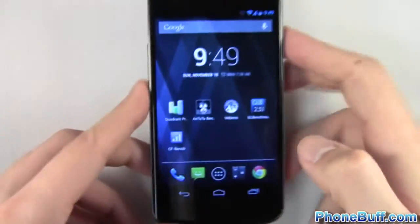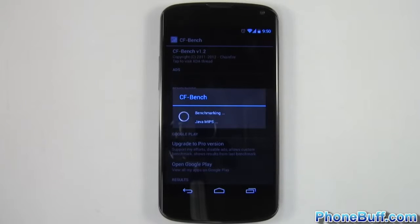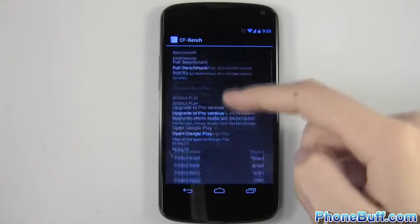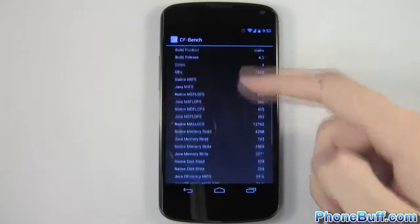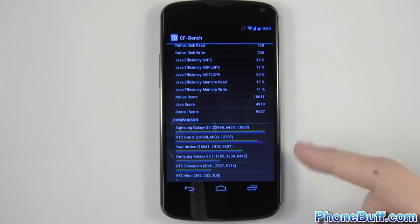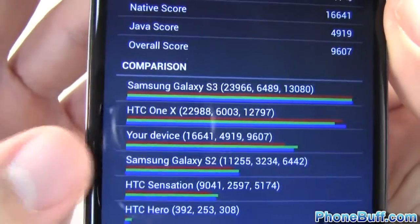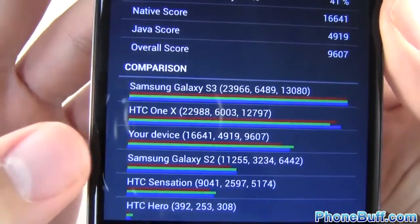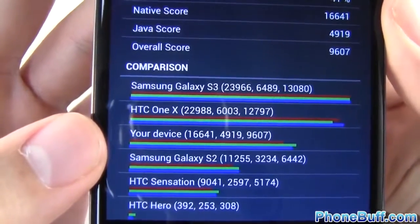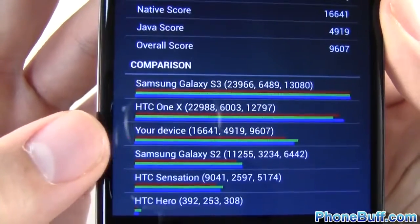We'll go ahead and go to the final benchmark, which is CFbench. The CF benchmark is done — scrolling down to the results. Your device, the LG Nexus 4, scored 16,641, 4,919, and 9,607.